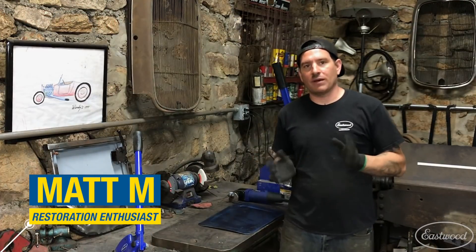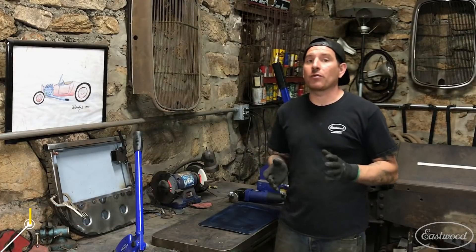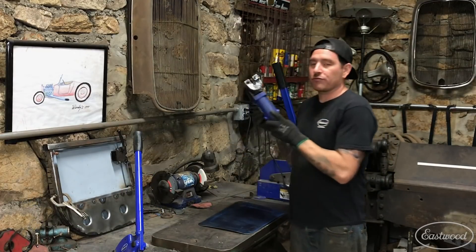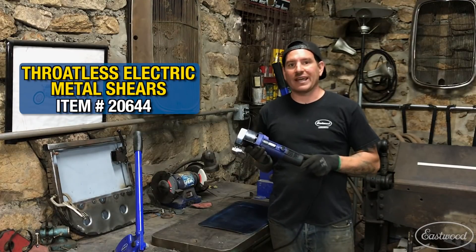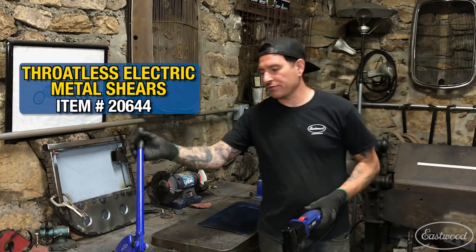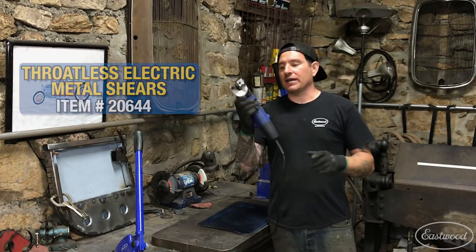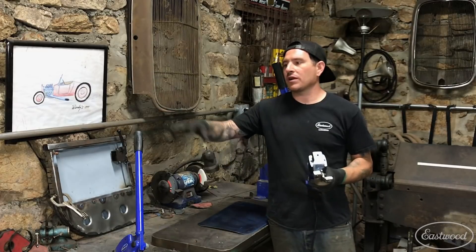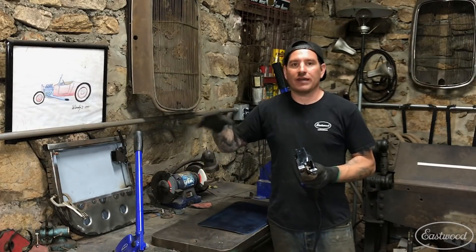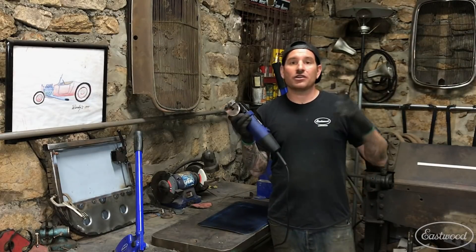Hey guys, Matt from Eastwood here in my home garage showing you some of my favorite products. Today we're talking about the Eastwood throatless electric metal shear. This shear is really handy because it works similar to the throatless shear that we have bench-mounted, but it's handheld, so you can work on a big large panel where the panel may hit the wall if you have it mounted near the wall.